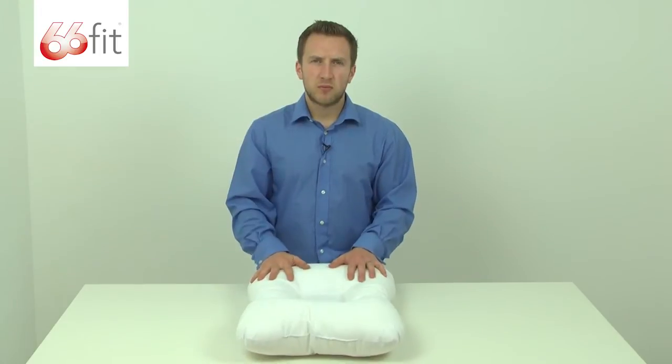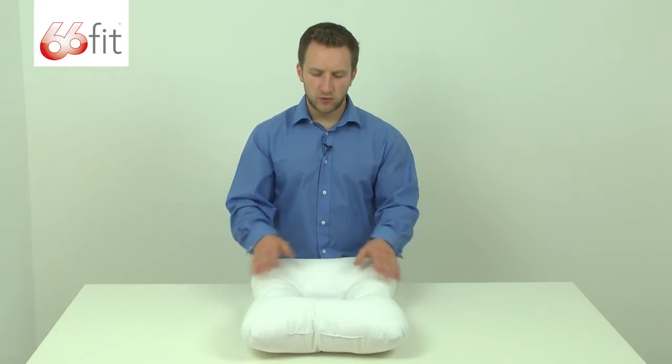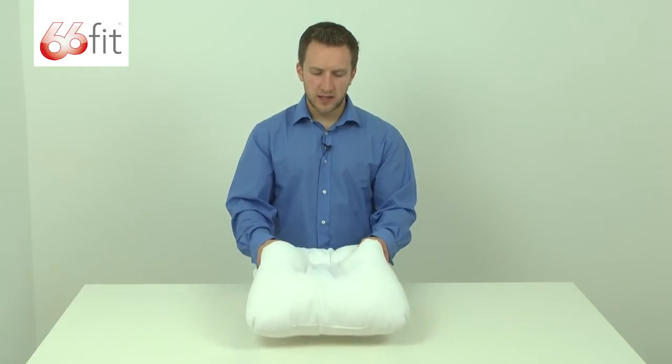The pillow itself is filled with polyester fibres, so it's really quick and easy to get used to. Sometimes if you've changed your pillow it feels a little bit awkward and uncomfortable, but you will adapt to this one very quickly.